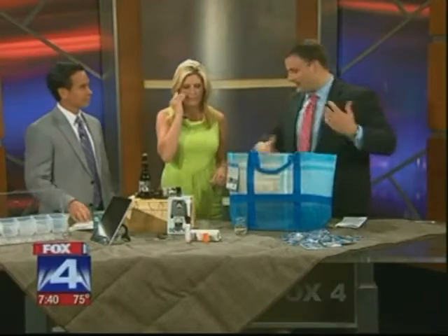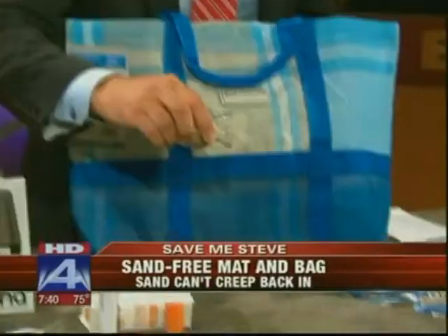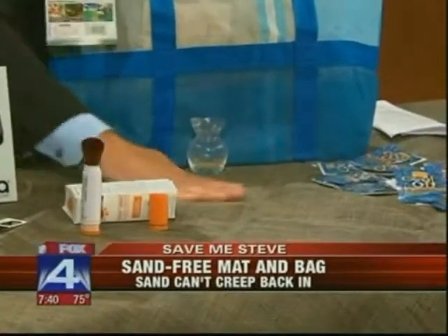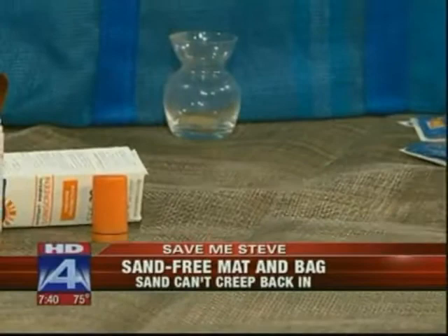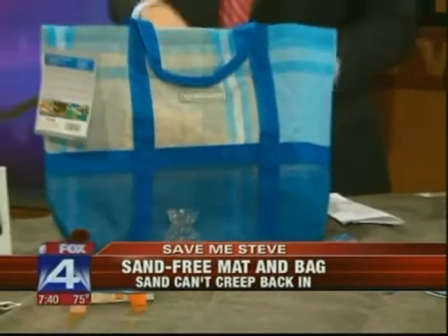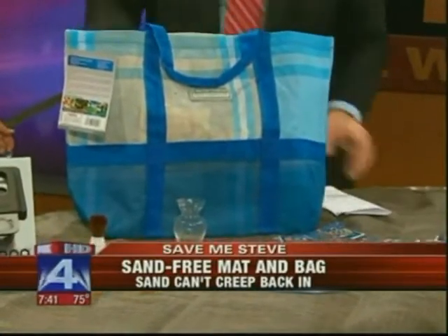You're down at the beach, you got your blanket out, and there's sand all over the place. Well, no more. Check this out — watch the sand go right through the mat and it won't come back up. This is the sand-free mat and sand-free beach bag. We got it locally at Dick's. The sand will actually go through the mat and won't come back up, so you don't have to worry about sand getting in all of your stuff.